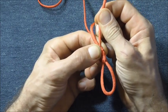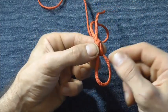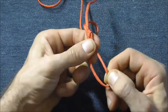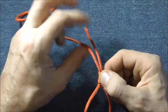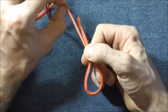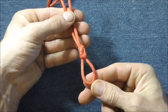Tighten it up, then adjust the loop size by pulling on the right-hand leg to make it larger, or pulling on the standing part to make it smaller. And that's the gibbet knot.